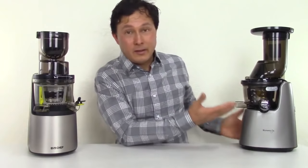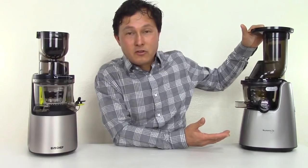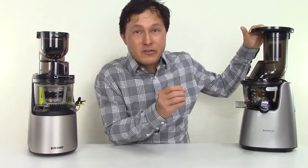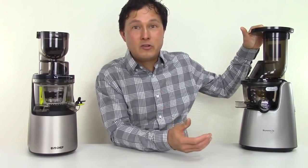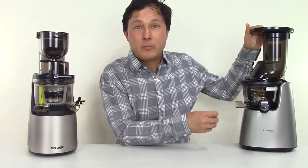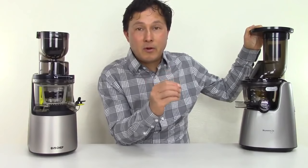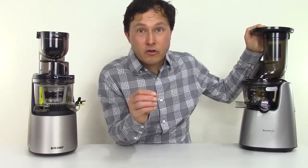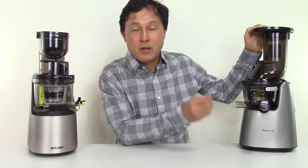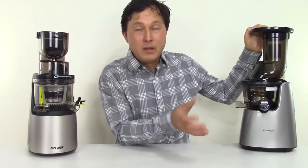Kuvings basically has the patent on the wide feed chute design juicer. They are the ones that first invented it, came out with it, have mastered it, and have been selling their machines for many years now, including their commercial unit, the CS600. Be sure to check my other videos on the CS600 if you need a commercial model that can run 24 hours straight. The home model C7000 has a 30-minute duty cycle, meaning you should only run it for 30 minutes at a time before shutting it off to let it cool down.